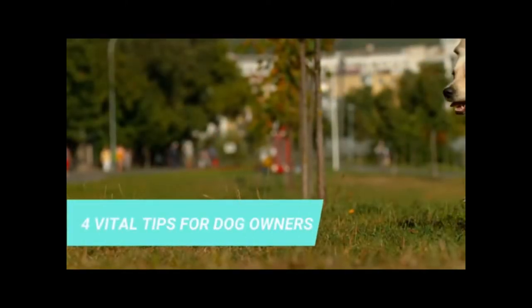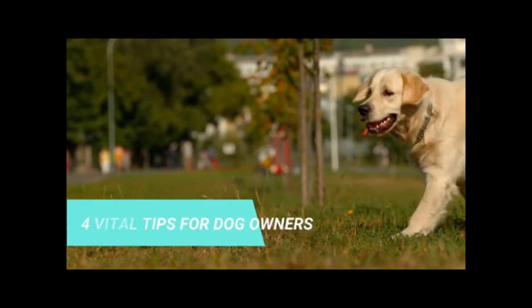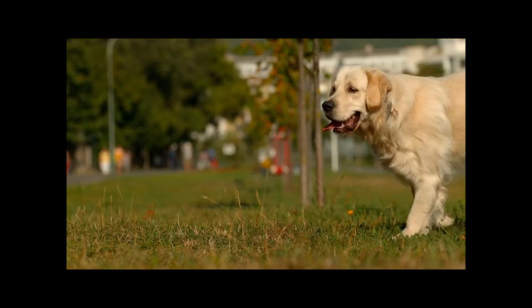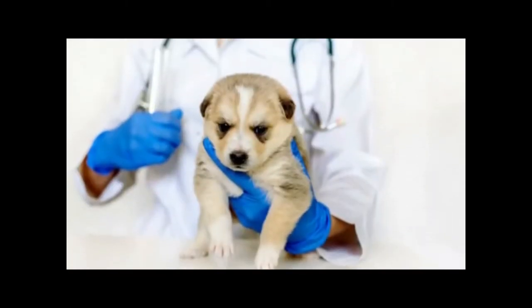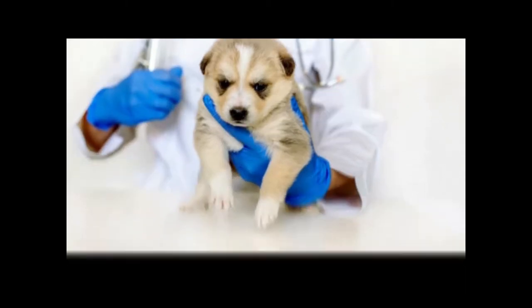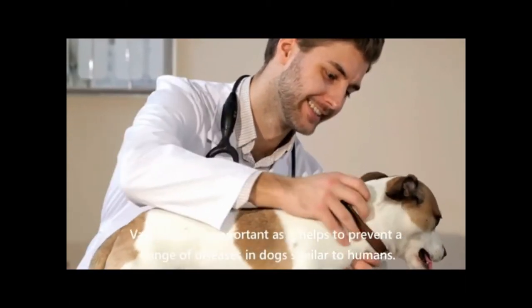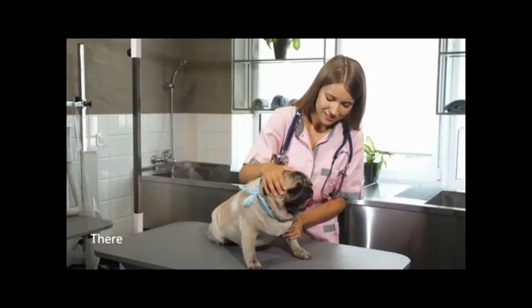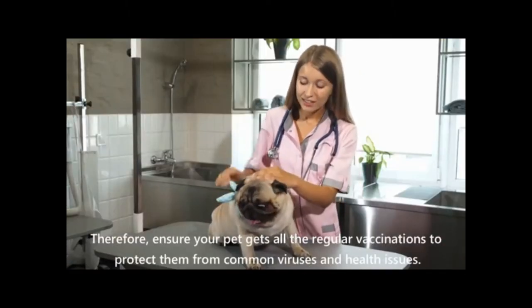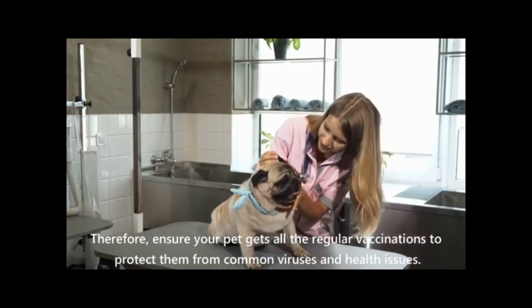4 vital tips for dog owners. Vaccination is important as it helps to prevent a range of diseases in dogs, similar to humans. Therefore, ensure your pet gets all the regular vaccinations to protect them from common viruses and health issues.